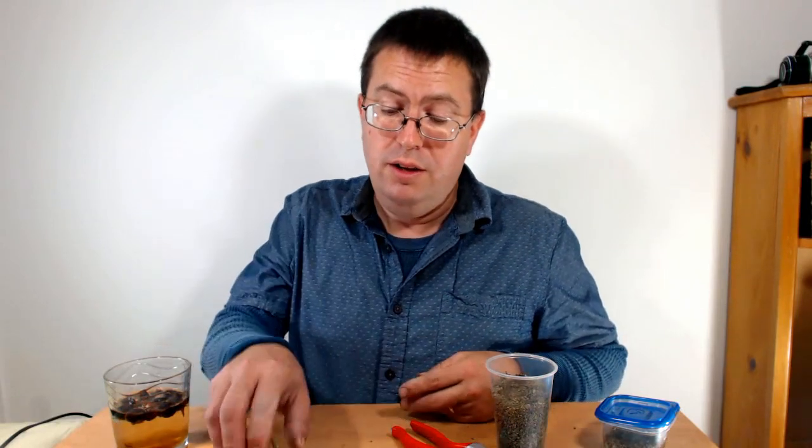Hi, I'm Jason from Fraser Valley Rose Farm. I'm doing some work on my seeds tonight and thought it might be a good time to make a video on how to grow roses from seed — both how to do it and what you can expect.